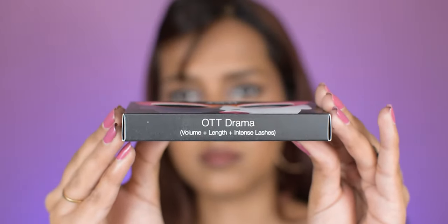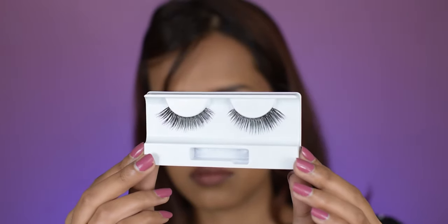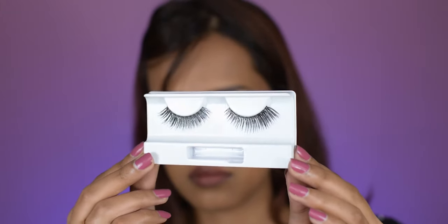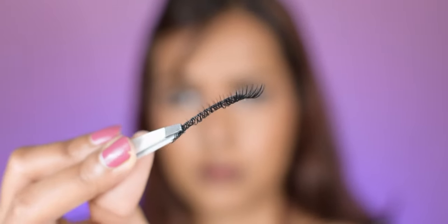The next style is 'OTT Drama,' which has volume, length, and intense lashes. This one is super curvy at the outer corner and has an overall dramatic look. The lash band is super flexible. I love the length and the volume, but the curve of these lashes is not the best out of all the eyelashes I've tried. If you have hooded eyes, this is not the best style for your eyes.